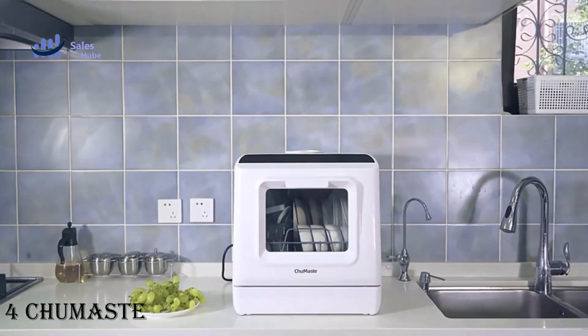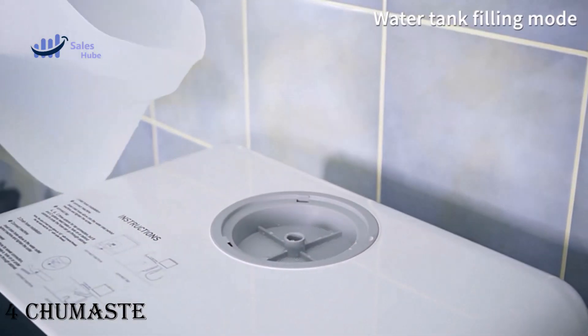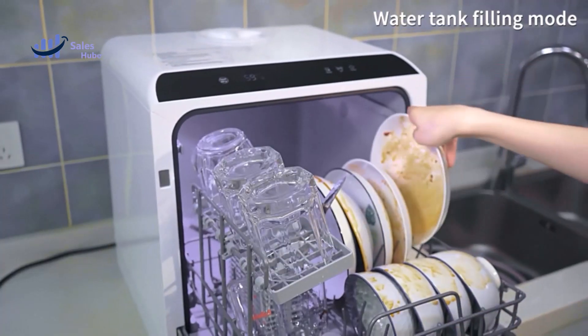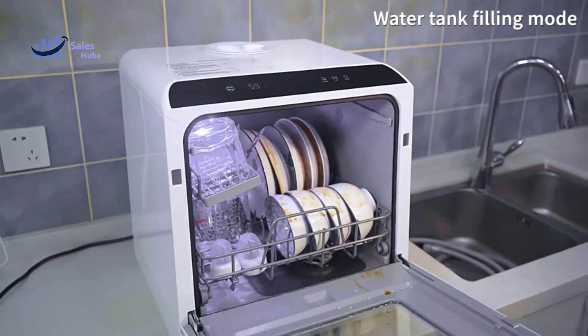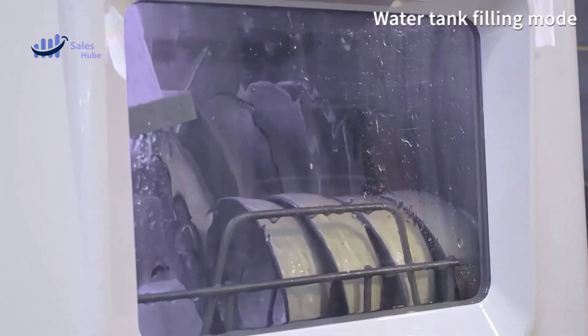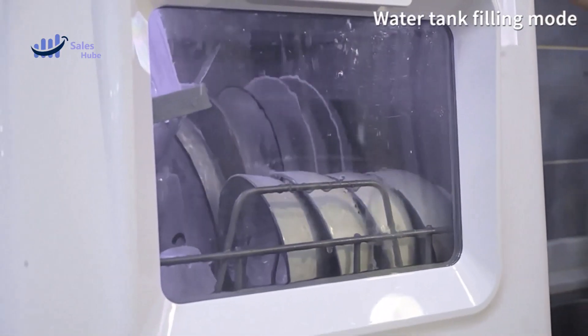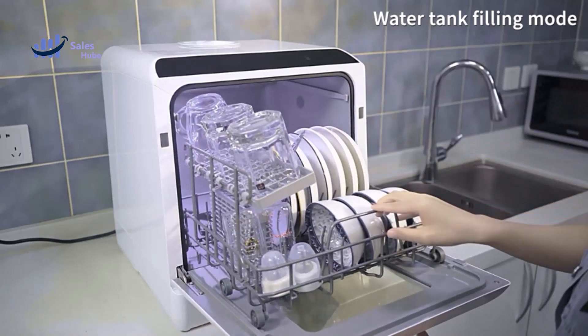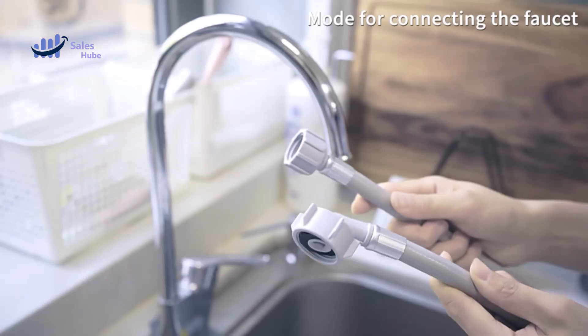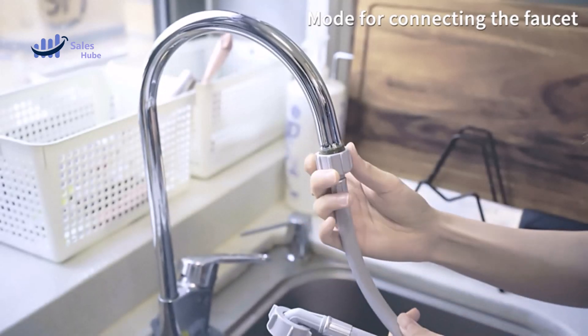Number four: Chew Mast Countertop Dishwasher. This mini dishwasher can hold four bowls of rice, seven plates, three large cups, two milk bottles, 12 pieces of tableware, and forks. It is only 18.03 inches high, suitable for the height requirements of most kitchen cabinets. With the lid of the tank subtracted, it is only 17.9 inches tall.